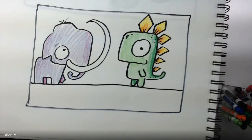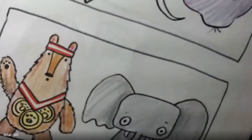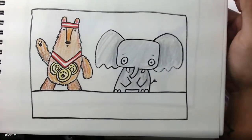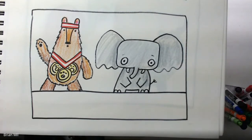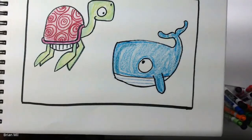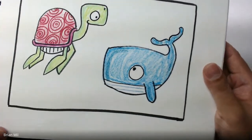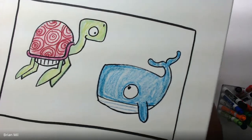Let me show you guys a couple versions we've done so far. I've been doing different animals for every class. Over here we have a dinosaur and mammoth that I did with one class. Another class I did a bear and an elephant — bear's kind of cute. Last class I did with other fifth grade kids, we did a sea turtle and a whale. For you guys, we shall see what we're going to do.